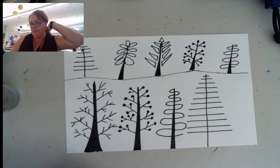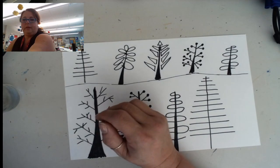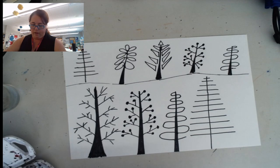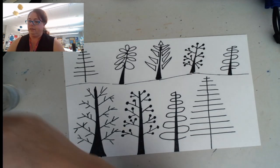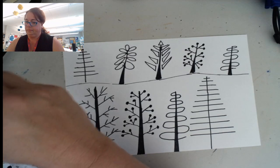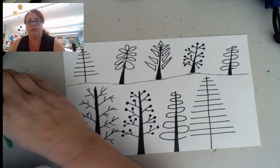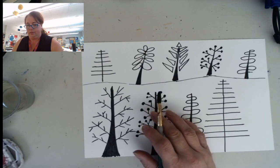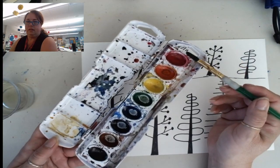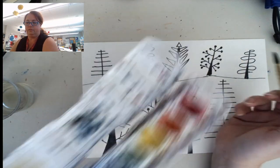Since this is a fall picture, I'm going to be using the warm colors. The warm colors are the colors you see in fire — so what would that be? Red and orange and yellow. I'm going to use some green too. If you look at my paint set, I'll be using red, orange, yellow, and green for my trees today.